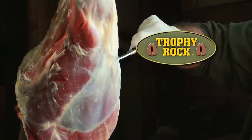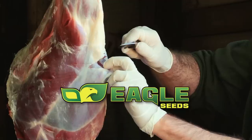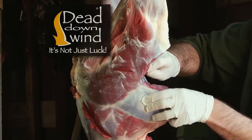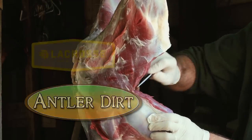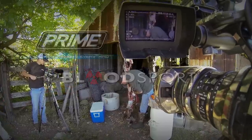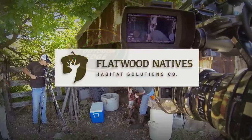GrowingDeer.tv is brought to you by Bass Pro Shops, Reconyx, Trophy Rock, Muddy Outdoors, Non-Typical Wildlife Solutions, Eagle Seed, Nikon, Winchester, ScentMaster, Dead Down Wind, Antler Dirt, LaCrosse Footwear, Redneck Hunting Blinds, Bloodsport Arrows, Prime Bows by G5, Outdoor Edge, and Flatwood Natives.